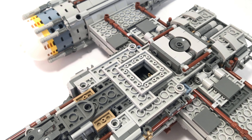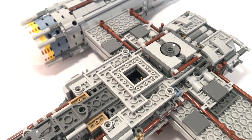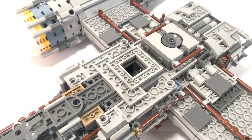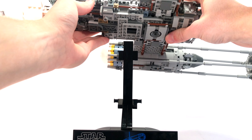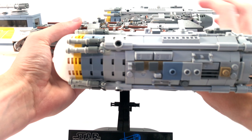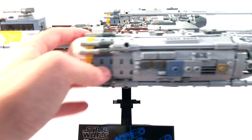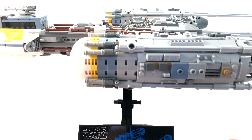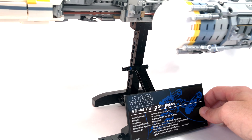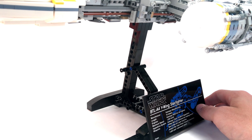The last feature is the 2x2 square on the underbelly where the stand connects. To place the Y-Wing onto the stand, you just line up that square with the top of the stand, and it falls right on, leaning forward toward the front where the plaque is. It's a little bit wobbly, but the stand itself is very sturdy — the Y-Wing won't be falling over. The stand features a nice black design with tiled tops and Technic bits creating a slight tilt for nice display.